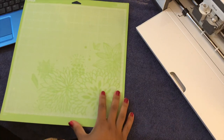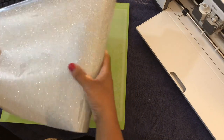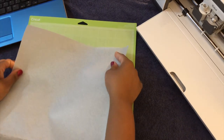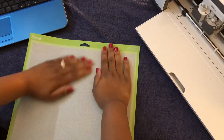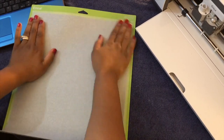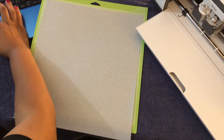Now the project has sorted into two colors. The shell and my name is going to be the silver glitter color. So I'm going to go ahead and put this color down on the mat, smoothing it down nice and smooth. Now because this is going onto a canvas bag and it is an iron on, we will need to mirror the image.